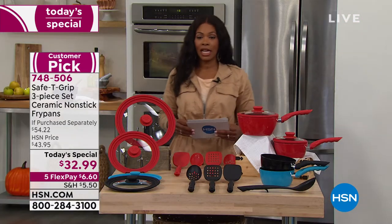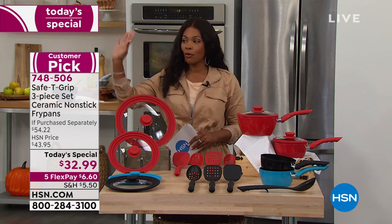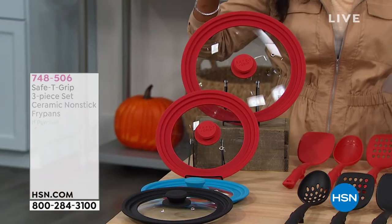You can go ahead and pick up your today's special — it's item 748-506. That's the number for the pans. We also want to give you information on those universal lids as well.